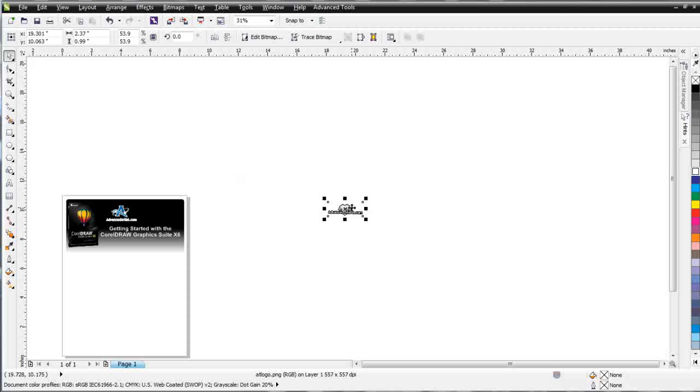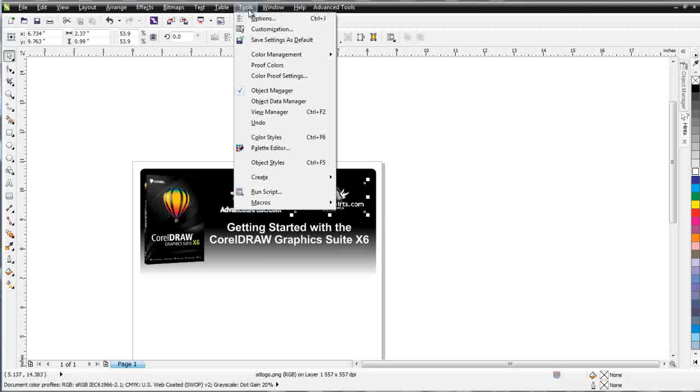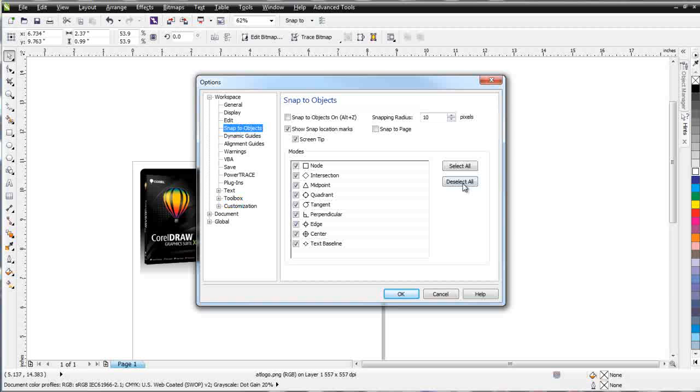Another setting I like to turn off is Snapping. The reason is because I work with Bezier and objects and I've got things on top of each other all the time. Snapping, while I do use it occasionally, is really something that kind of pulls my Bezier tool and objects around, snaps them to each other, and doesn't give me the precise control over where I'm laying down nodes and lines that I like to have. So I'm going to go to Tools > Options, collapse the Toolbox, come to Snap to Objects, select Deselect All, and select OK.